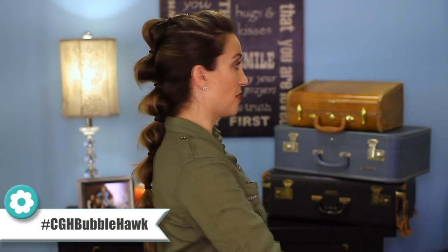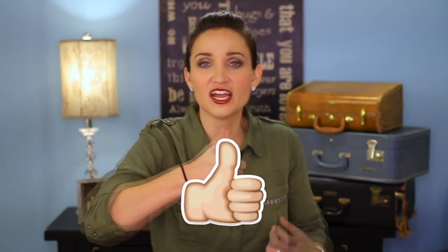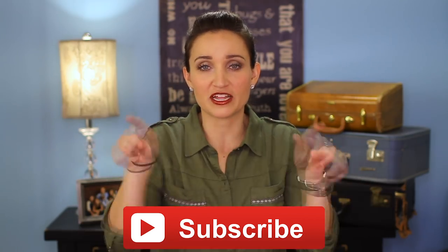Here's the final spin for the bubble hawk — looks good! Be sure to give this video a thumbs up and subscribe to the channel.